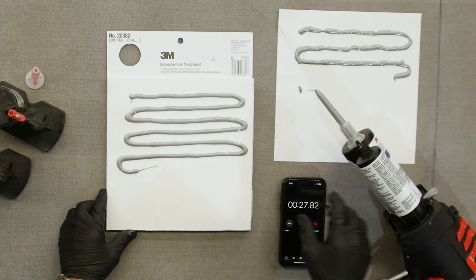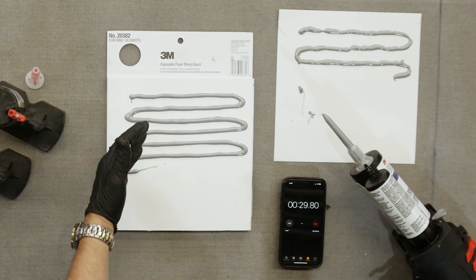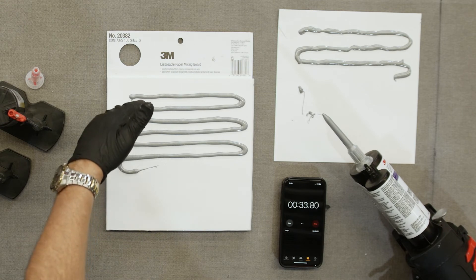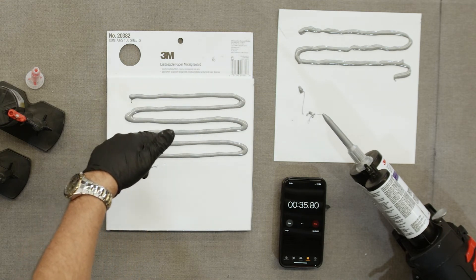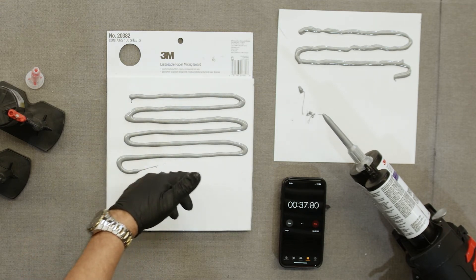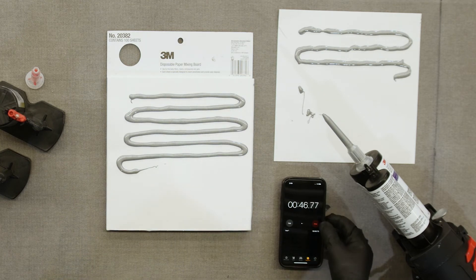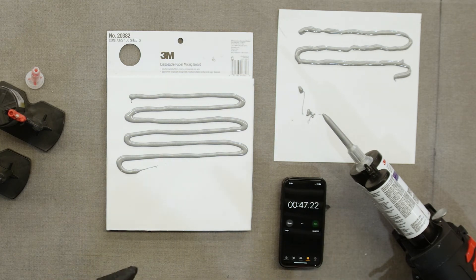You can see a pretty significant improvement in how much material we got. You can also see that you get a much more uniform application. And my arm didn't wear out either. Again, if you're on a very large panel, your hand's going to get really tired by the time you get it all applied. Good comparison showing the difference between the two as far as ease of use.